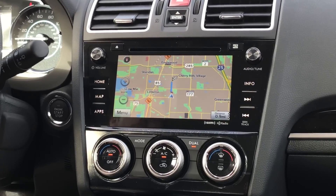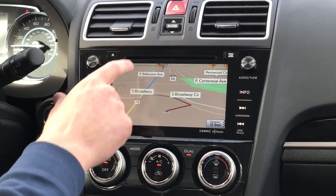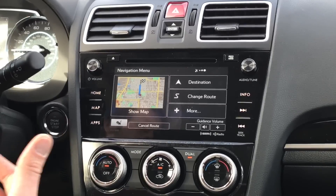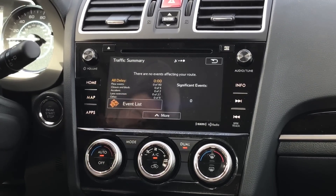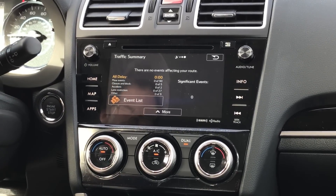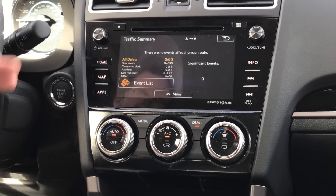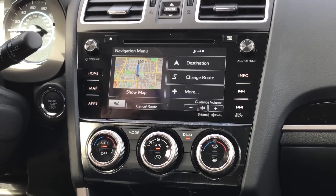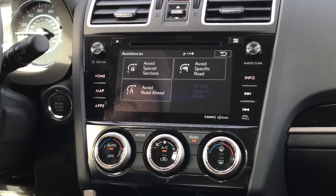Once you've put a destination in, you can change the view before you start moving. Another thing you can do is go to Menu and check traffic — click the menu button in the corner and then the Info button. This pulls up all the things that may add time to your commute: accidents, roadblocks, and so on, with estimated delays of maybe five or ten minutes. Combined with Change Route Avoidances, you can actually avoid specific problem sections, which is very nice to have in conjunction.